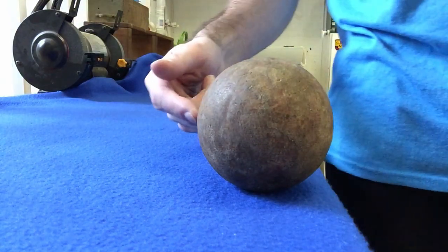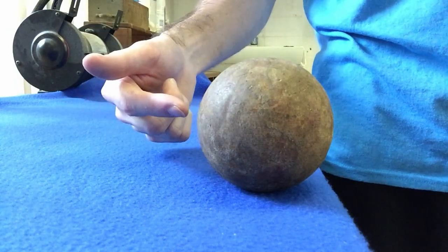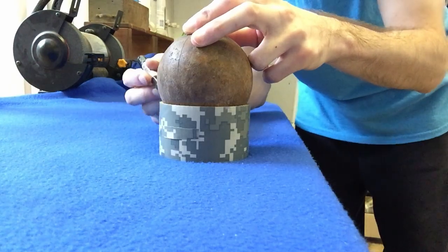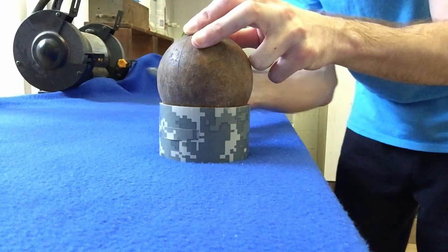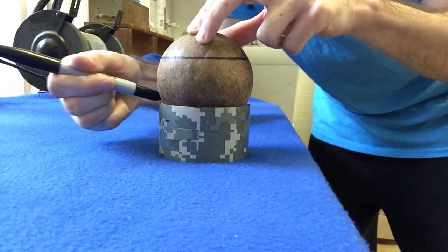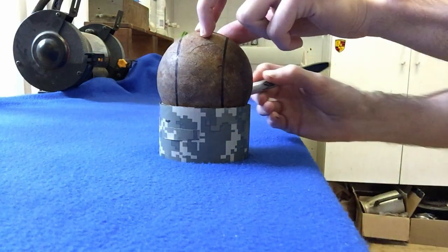Next, I'm going to take a marker and put marker points all around my wood ball so when I start drilling holes I know exactly where to drill them, so none of the spikes will be off-center or misaligned. I took a roll of tape and put it on the bottom of the ball — that's going to help me make a line that's evenly across the bottom. Then you do the exact same thing on the other side, and then flip it around and do the same thing again.